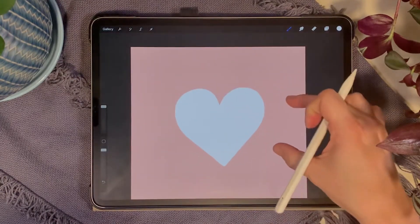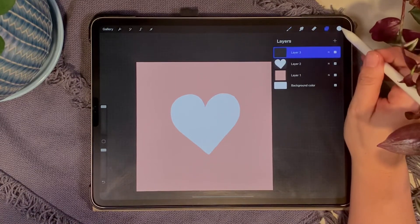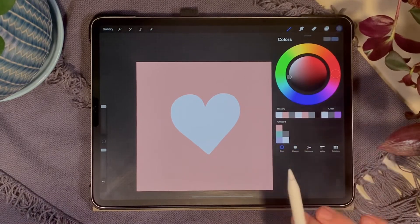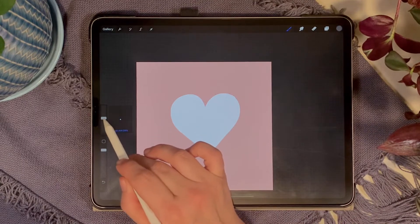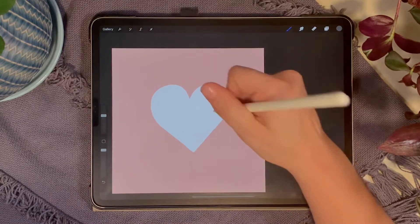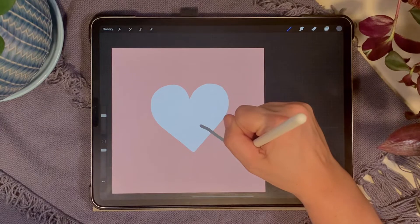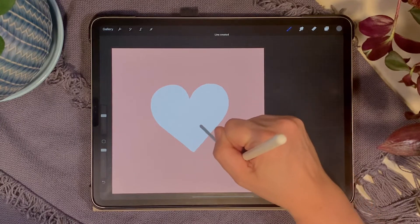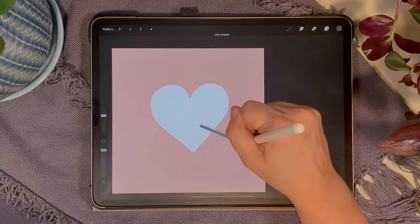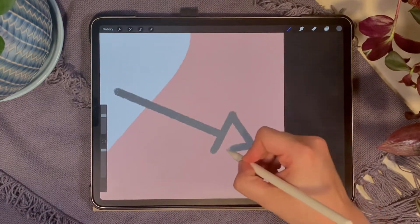Create a new layer above the heart for our arrow. Grab a dark gray color and bring down the brush size to about 40 percent. The arrow is going to come out of the front of the heart, so start up here, pull down, and hold your pen down so the line snaps to a straight line. Get your arrow where you want it, let go, and draw your triangle for the tip.